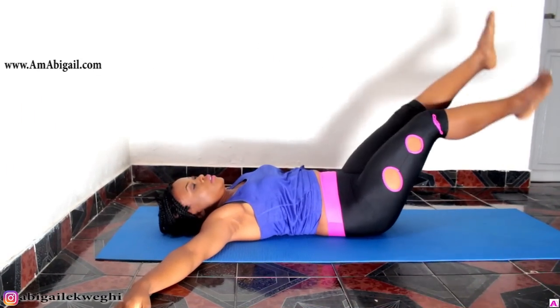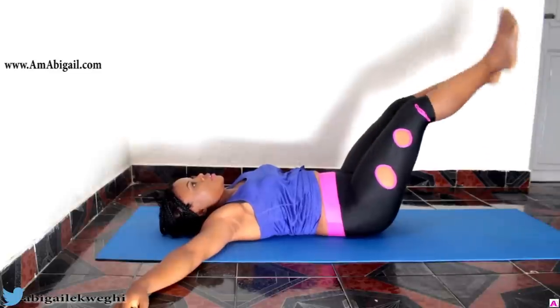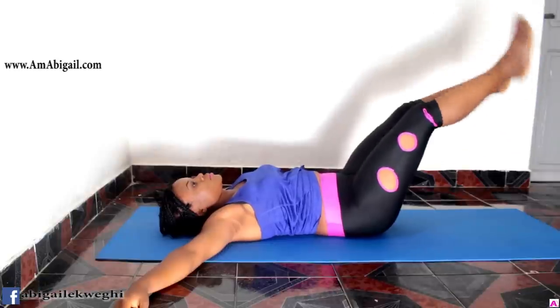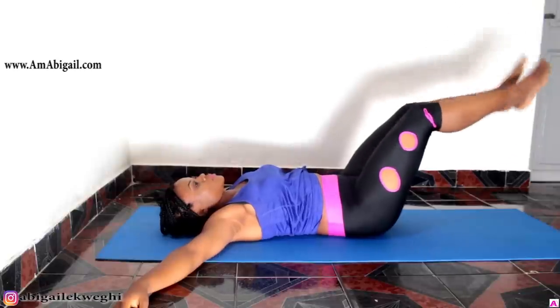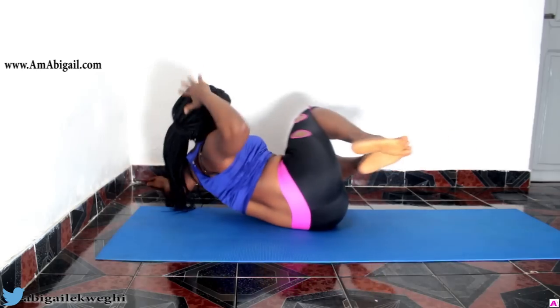Here we're working our core muscles with flutter kicks, doing 20 seconds of this. Just keep kicking and remember to engage your abs.